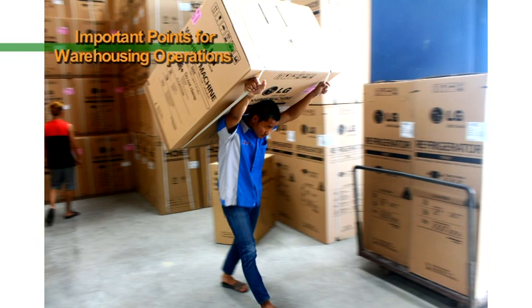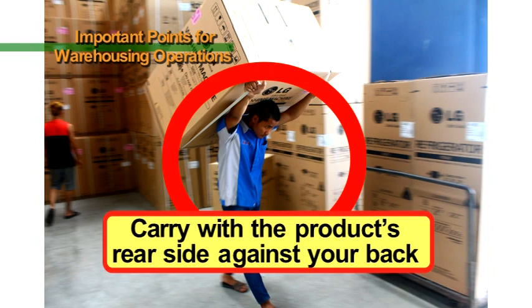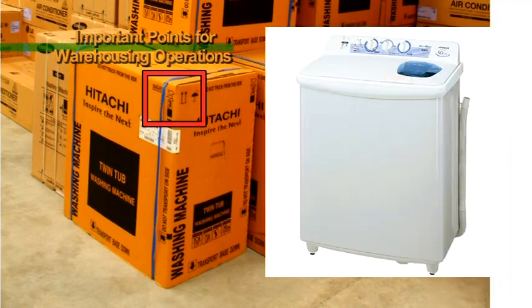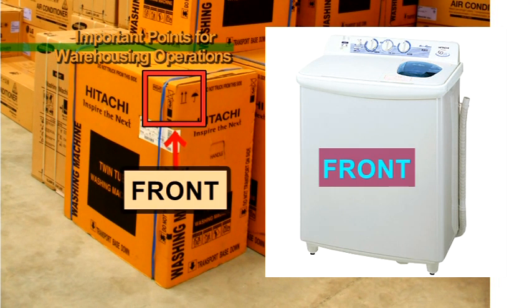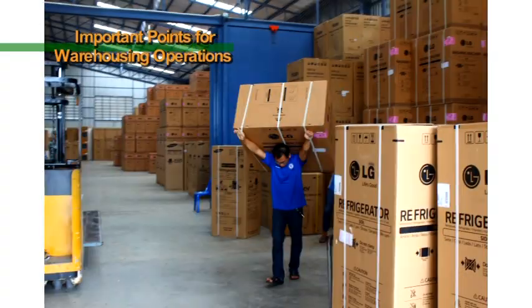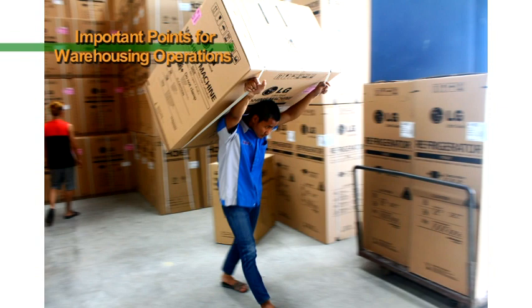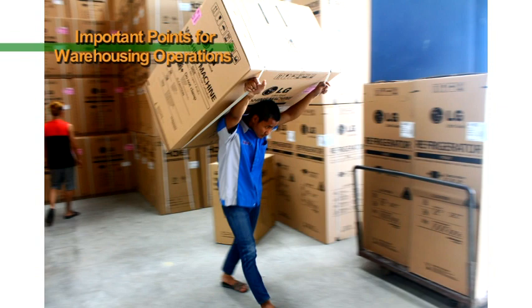When carrying a product on your back, carry it so that its rear side is against your back. The carton boxes of products have markings indicating the front side of the product. Please do not carry with the side that says 'front' against your back. As the front sides of products have lower strength, it is easier for them to dent. Please carry products with their rear sides, which have a lower risk of denting, against your back.